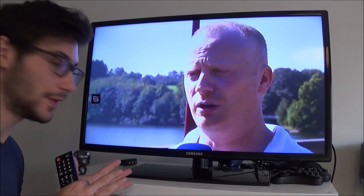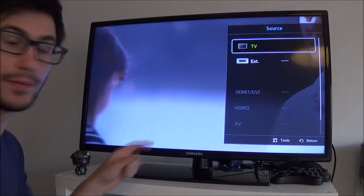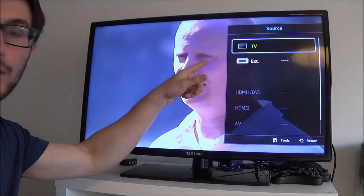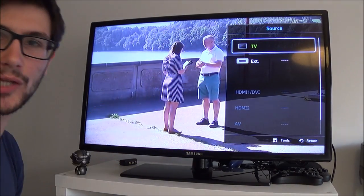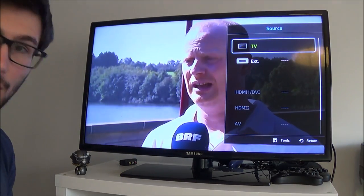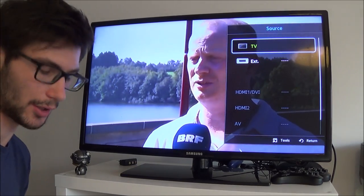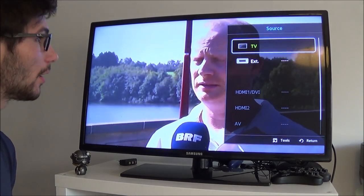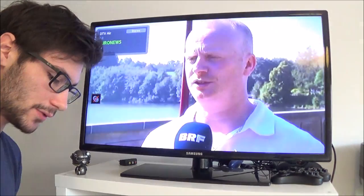We're now in front of the TV. Make sure your TV is on TV mode and not on external, AV, or HDMI. You can try channel 3 or 4 — that might do the trick. It's not working on channel 4 or channel 3, so we're gonna have to look for the channel manually.